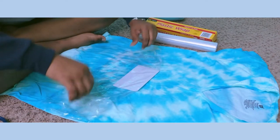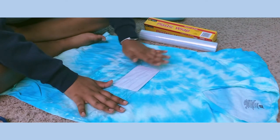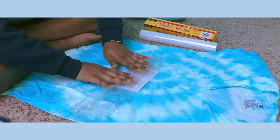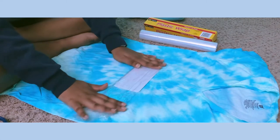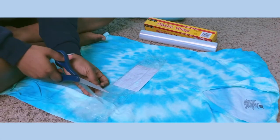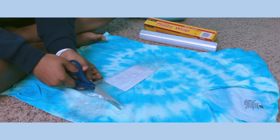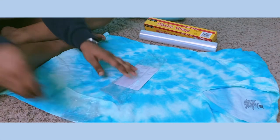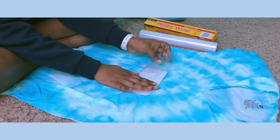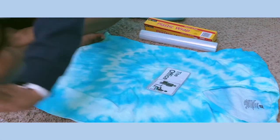Now I'm folding it, trying to get as much air out and get it as flat as possible. I should have gone all the way to the edges and not left any plastic around the sides, but it's fine. I cut off a little bit of excess where there's no picture, then fold it to the back so it's not hanging on the sides. Then I flip it around and make sure I have it in the right place.